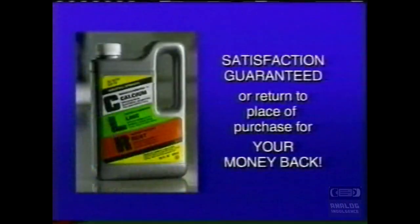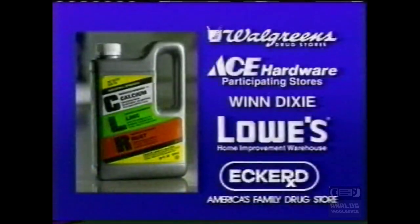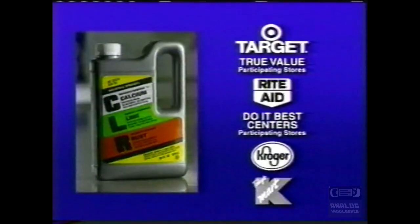Watch how fast and easy it removes rust stains from cement and stucco. Get money-back guaranteed CLR at your favorite store. CLR is available at leading stores everywhere and at www.clr.com.au.